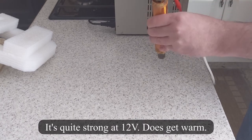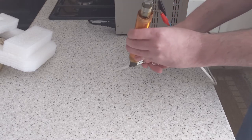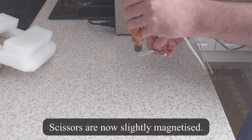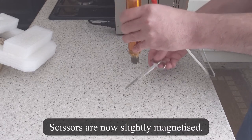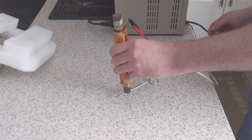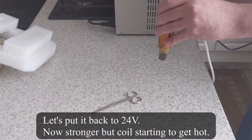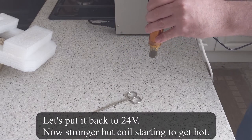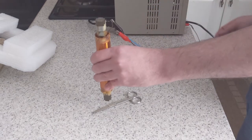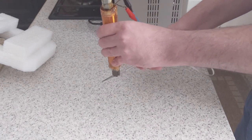It does get quite warm. It's quite strong. My scissors are magnetized as well. Let's try 24 volts instead, but the coil does get rather hot at this voltage. Fucking hell.